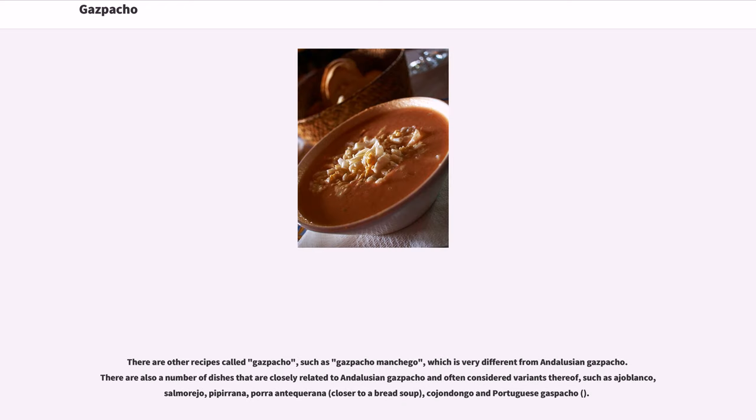There are also a number of dishes that are closely related to Andalusian gazpacho and often considered variants thereof, such as ajo blanco, salmorejo, piberana, por antiquirana — closer to a bread soup — cojandango, and Portuguese gazpacho.